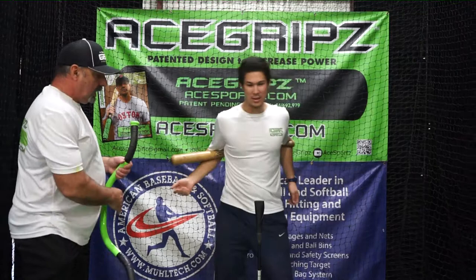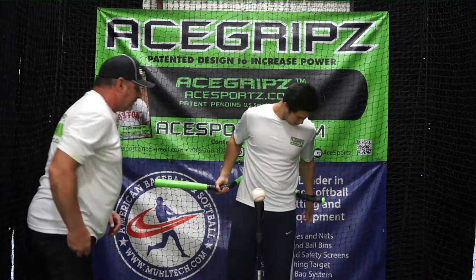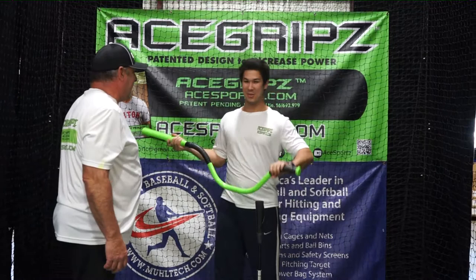Alright, new school. A little bit different. Which one do you like? Definitely this one. As you can see, the difference was night and day with the old school bat — what Gary used to do whenever he was in college.